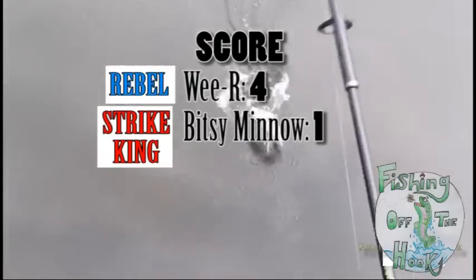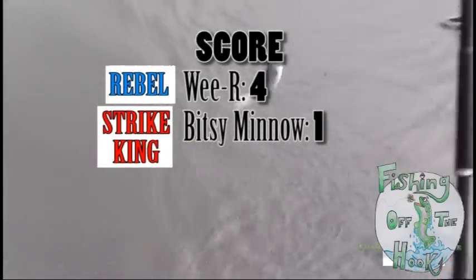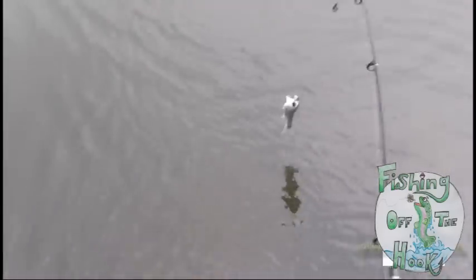That's good. There he goes. Trout are fun. Look at these trout. He totally went for that. They like this — they like this brown crawdad rebel.